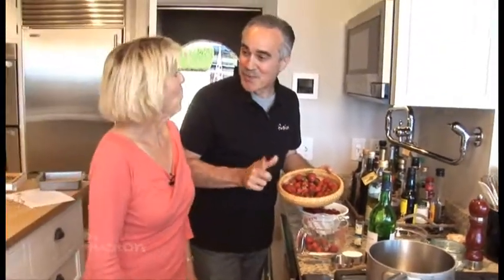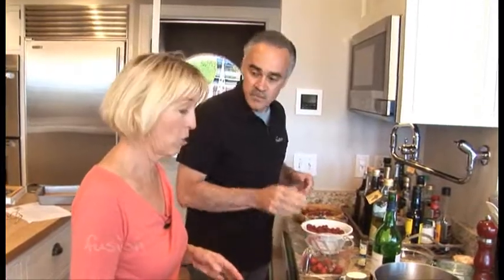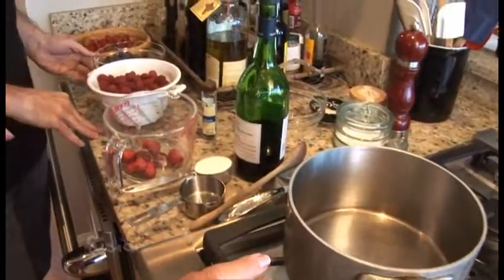All right, Janie, I'm ready for the star of the show — the berries. I love this recipe because we use whatever berry is in season. So today we're going to make the sauce for the shortbread. We have strawberries, blueberries, and raspberries.